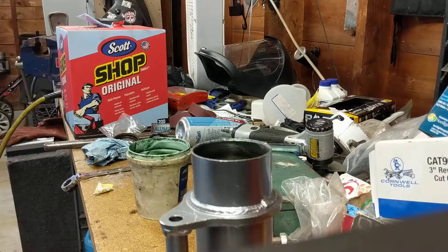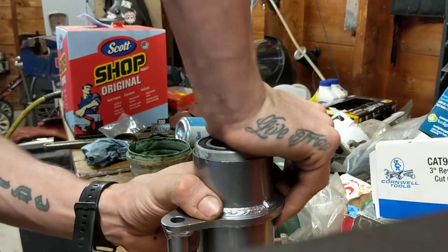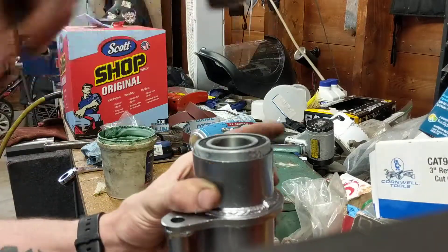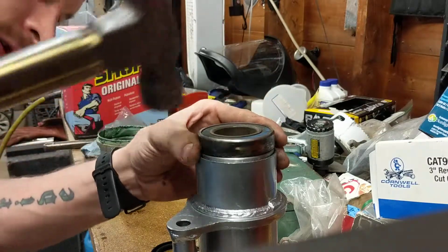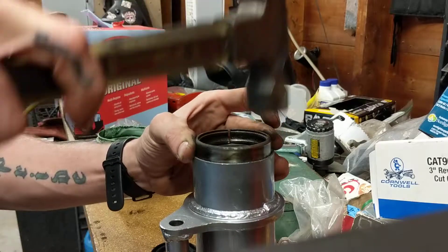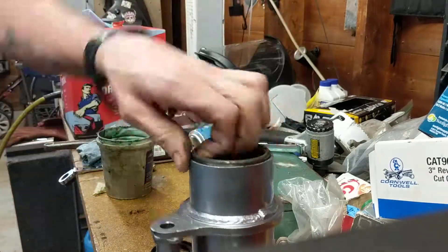This must-fit bearing should not just go right in, but because it's frozen, it does. Done.